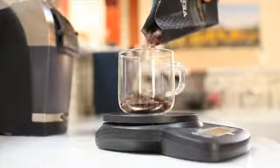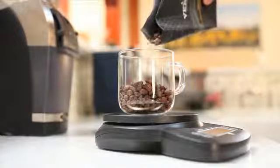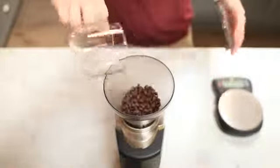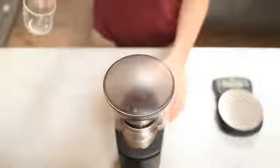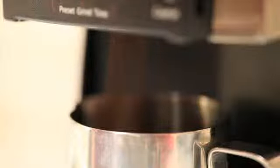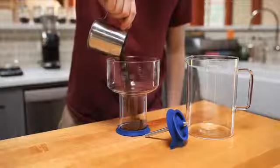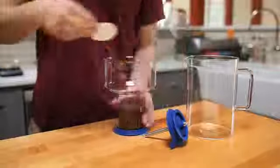We believe that when you're involved in the process, the coffee simply tastes better. It doesn't have to be complicated or technically challenging. In fact, we found this brewing method to be very forgiving. There's an immense satisfaction that comes from creating something of your own.